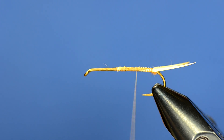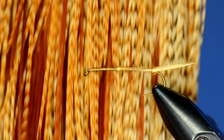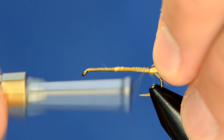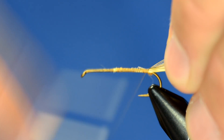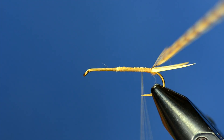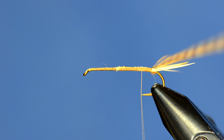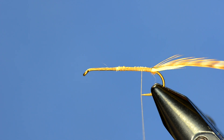The next step is I'm going to take a dark bar ginger piece of hackle and tie it in at the back of this fly. Even though this is a size 8 hook, I've got about a size 12 hackle on this because I don't want it to eat up the hook gap completely.